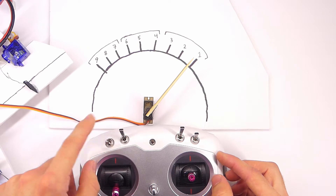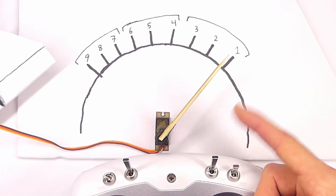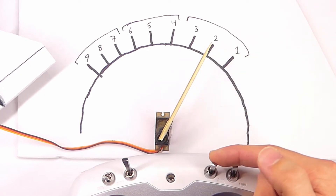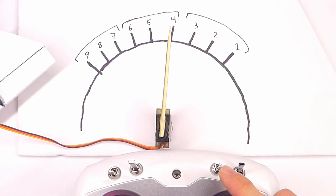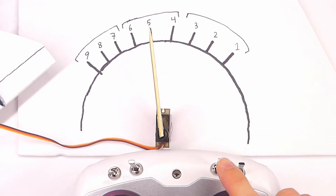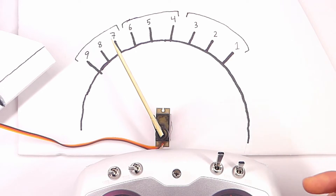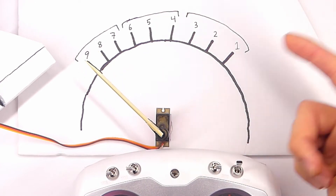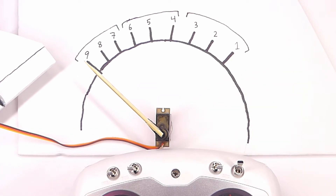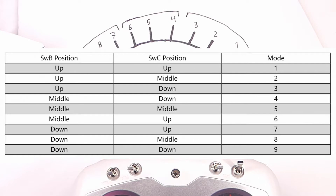With switch B in the top position and switch C in the top position, we are at position one. If I move switch C down a notch we go to position two; all the way down is position three. Move switch B down and we go to position four. On switch C I can go up to get position five, up one more for position six. Then switch B all the way down is position seven. Switch C down one is position eight, and down one more is position nine. There is a chart in the FlySky manual that helps show the positions with switch positions and channel modes.